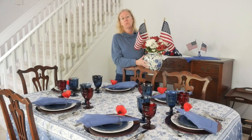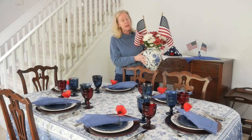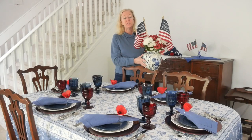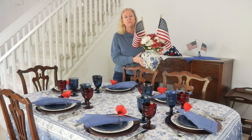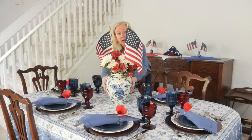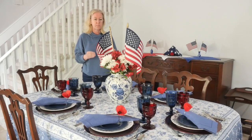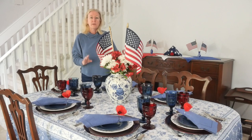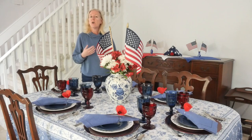For the centerpiece I'm using a gorgeous blue and white ginger jar — my in-laws brought it back from Europe over 40 years ago, but you can find them today at HomeGoods or similar stores, and I'll link something similar below. I filled mine with red and white flowers and two American flags. I love how it has that patriotic feel and how the floral pattern of the ginger jar picks up the floral pattern of the tablecloth.